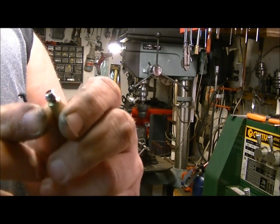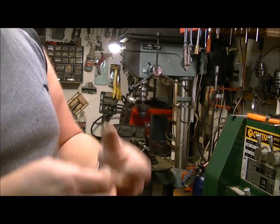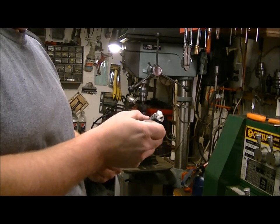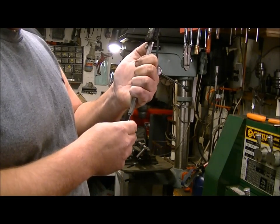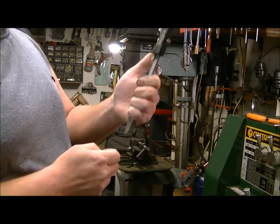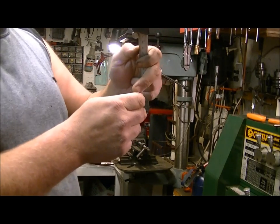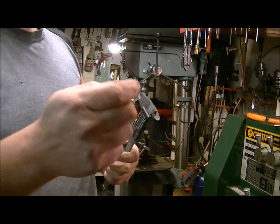You'll want to make sure you've got a little bit of a recess. If you want to know the approximate depth, you're looking at about 29 thou — that's the difference in height between the top of the transfer port and the center stem on the holder.